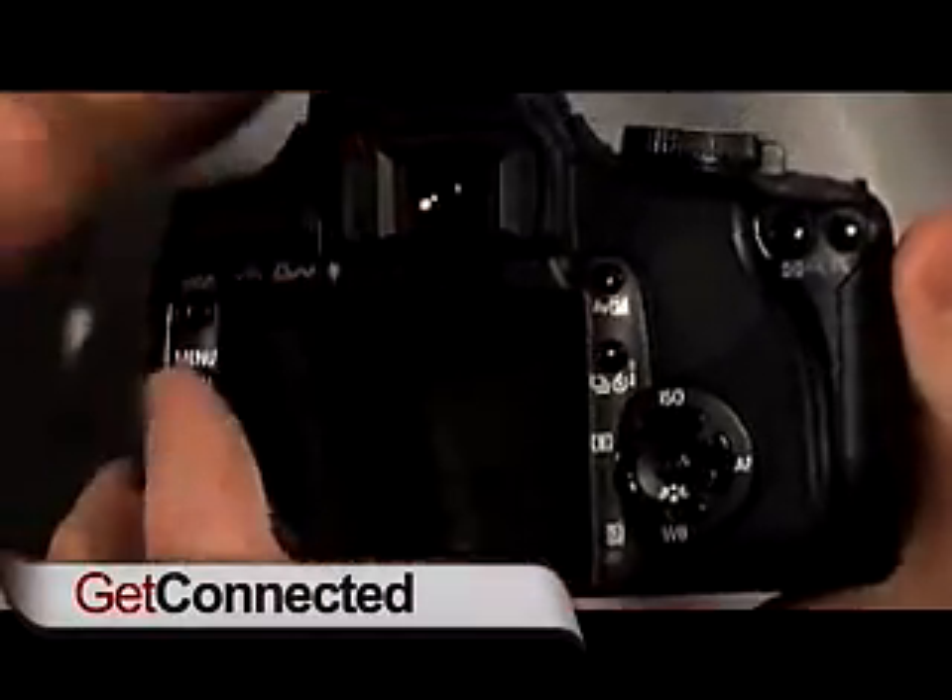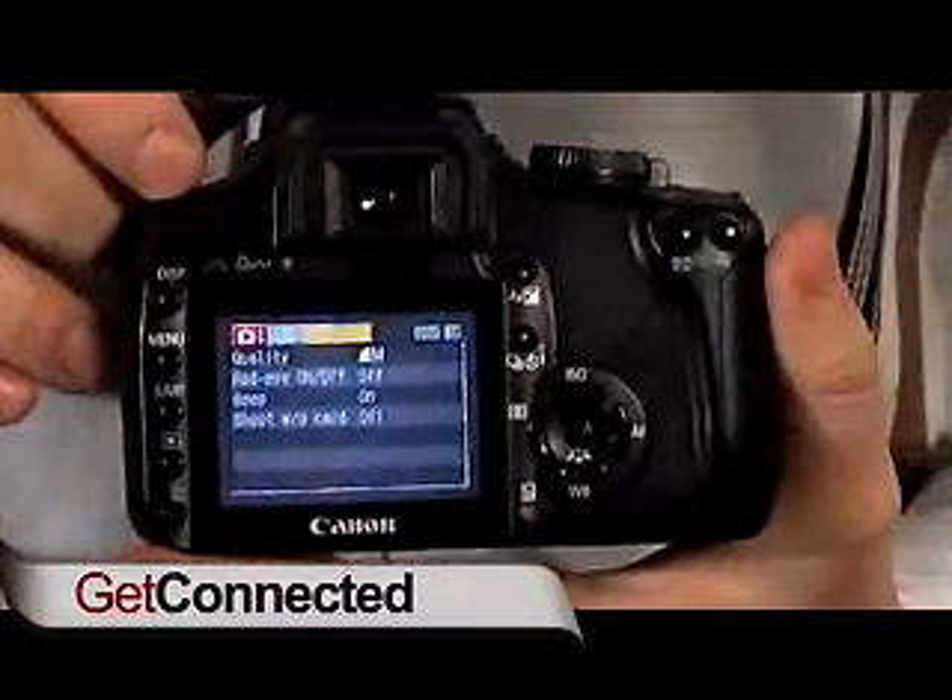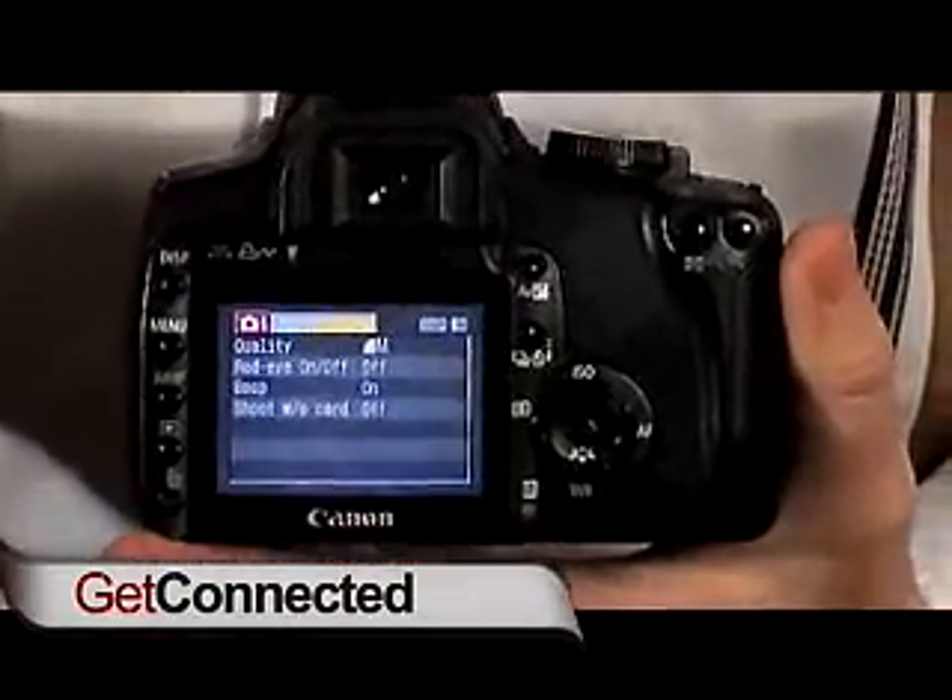Number one: giant LCD screen on the back. This lets you check your settings as well as preview the photos you've taken, so it makes it really easy to go ahead and see what you've shot so far.